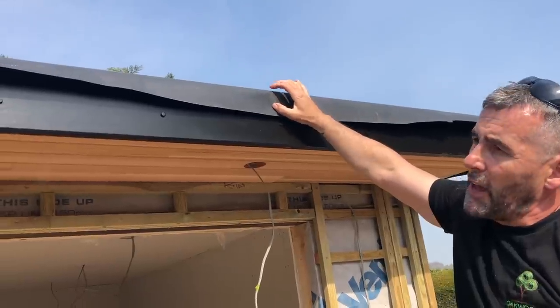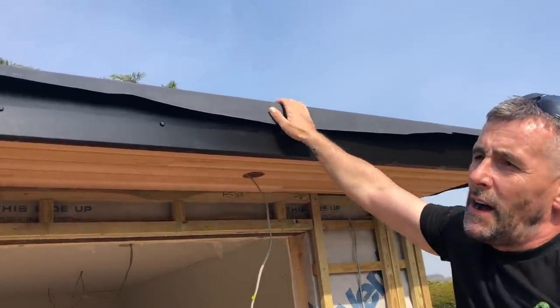What'll happen is the P trim will go over there. We're fitting an artificial grass roof onto this.